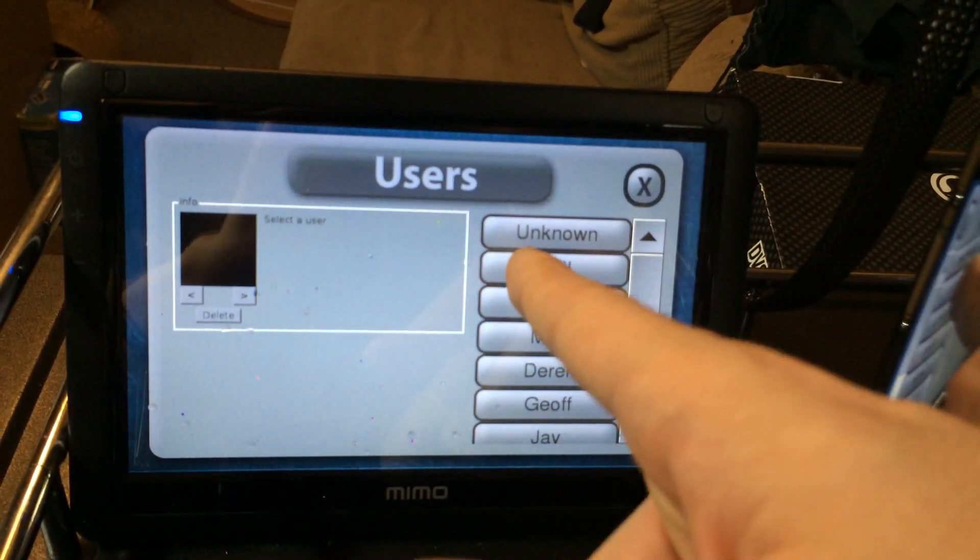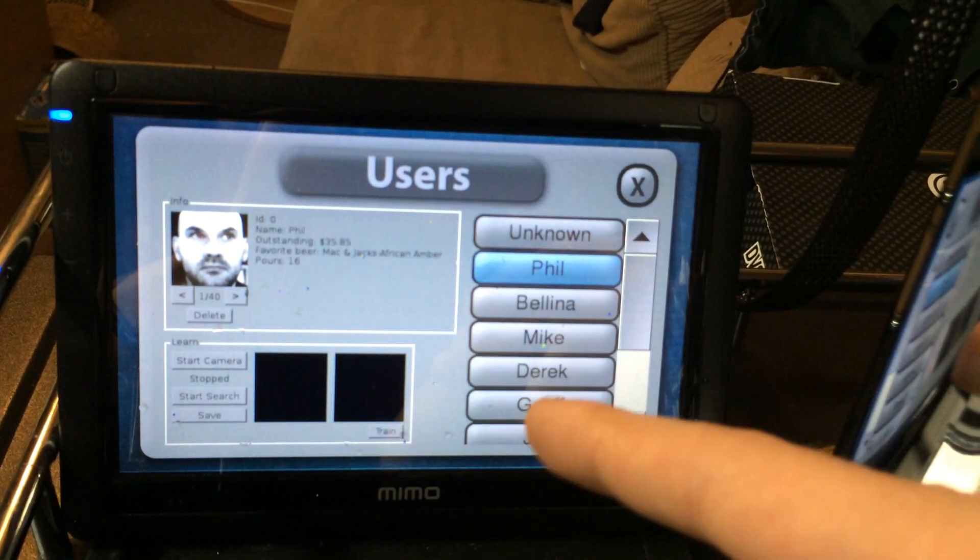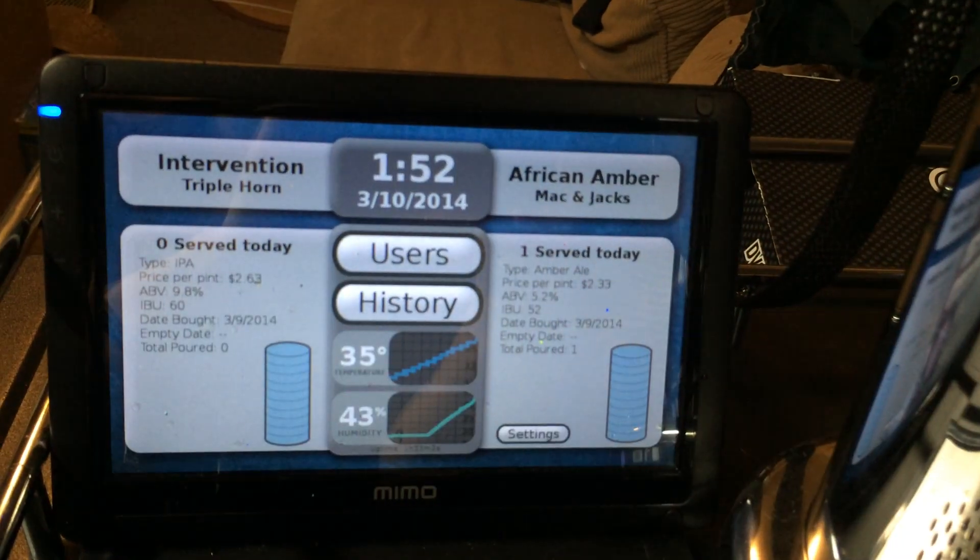I can also go to the users, and I could go to my account and see how much that I owe, now that I've added that extra beer.